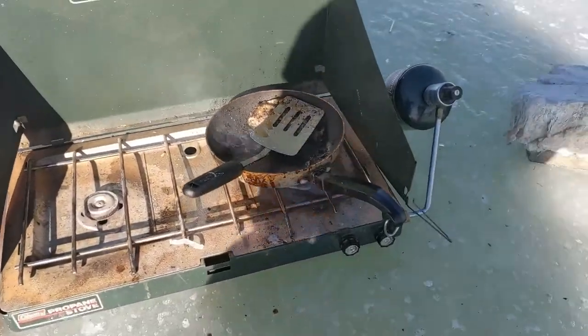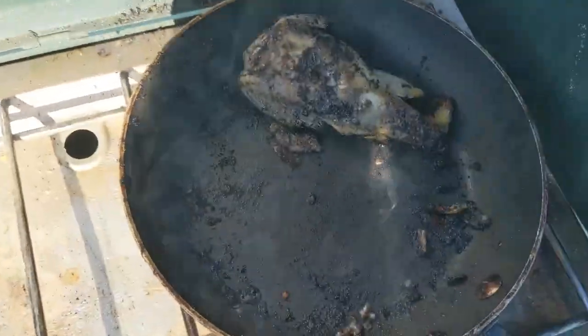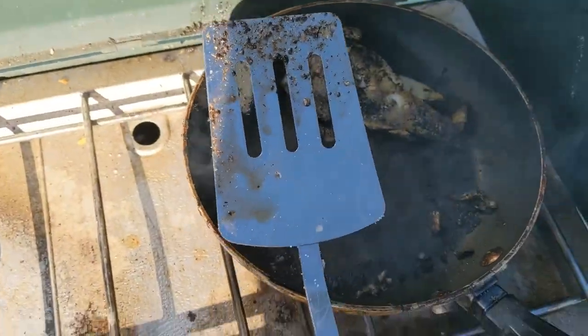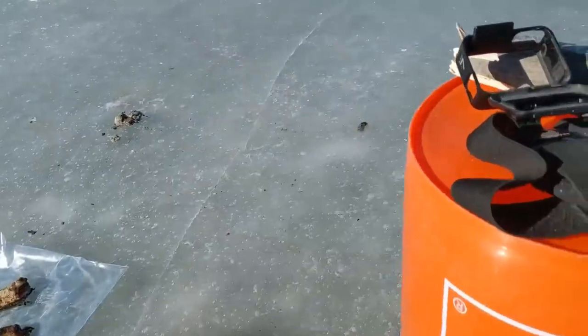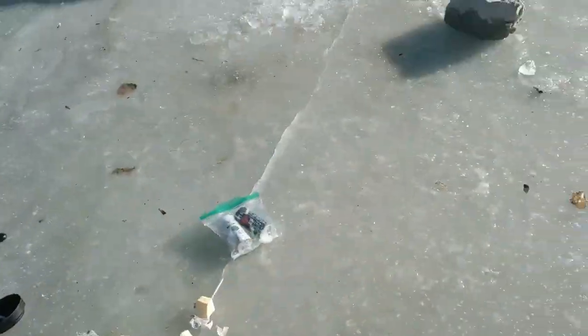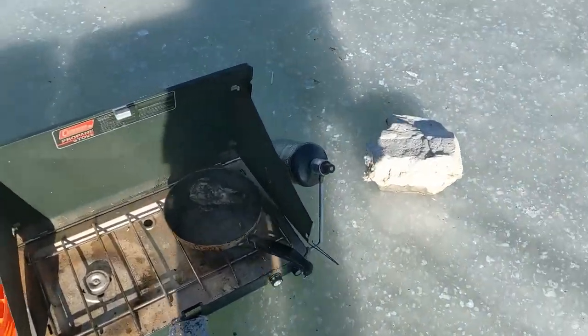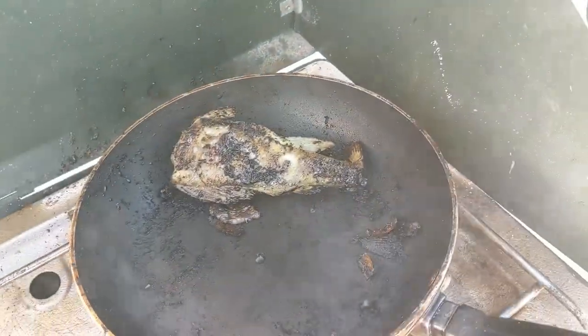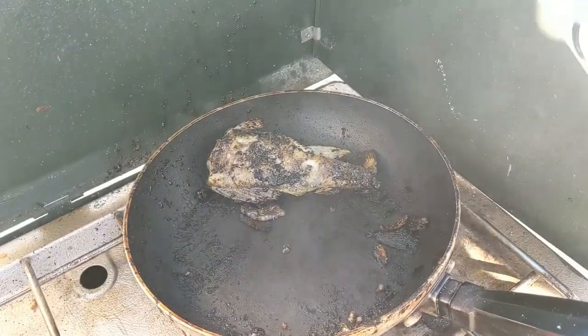My GoPro died and my phone wasn't working, so I'm actually recording this on my dad's phone — thanks dad. We've cooked up all the other perch. There's the last one — some of our neighbors gave us one to cook up, a pretty big one. You guys can literally see a catch and cook right out on the ice. Dad, how was the fish? 'Very, very good — excellent, five stars!' Those guys right there came over and tried some and loved it, so mission is a success!